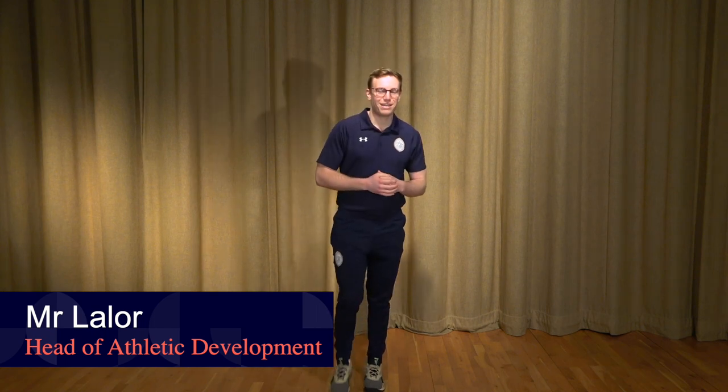Welcome to the second week of Five on Friday. Today the theme is going to be mobility — we're looking at restoring ranges of motion that we might have lost sitting down at our desks all day through lockdown. We've got five exercises for you. Each exercise is going to be done for one minute. If it's a single side exercise it's going to be 30 seconds on each side.